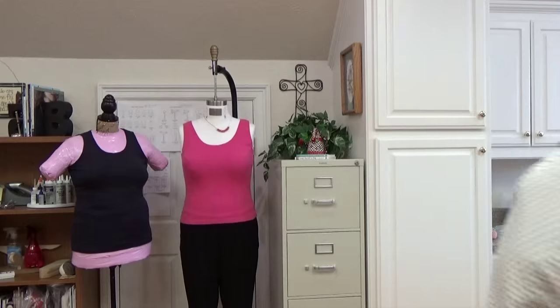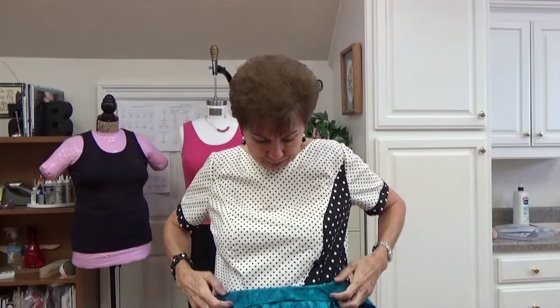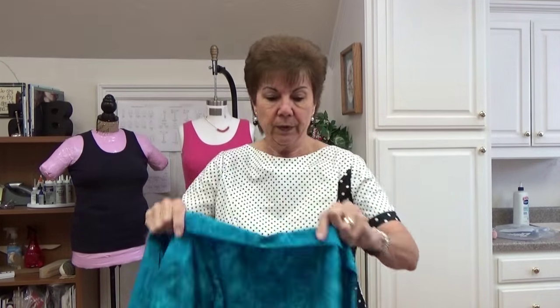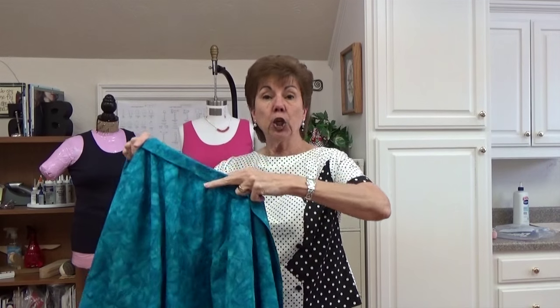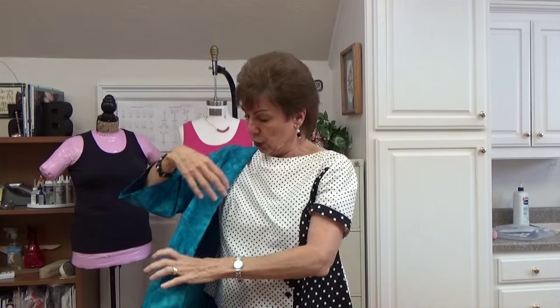I'll show you my jacket until it comes to me, okay? Here it is. Now, this is that little something jacket. This is my third one. I think it turned out pretty good, although I'm getting ready to make number four, and I'm going to do a couple more changes. Let me put it on real quick. Hopefully my husband won't get home while I'm talking to you.